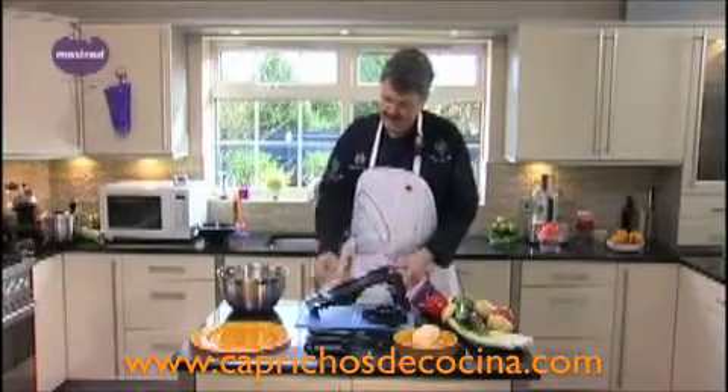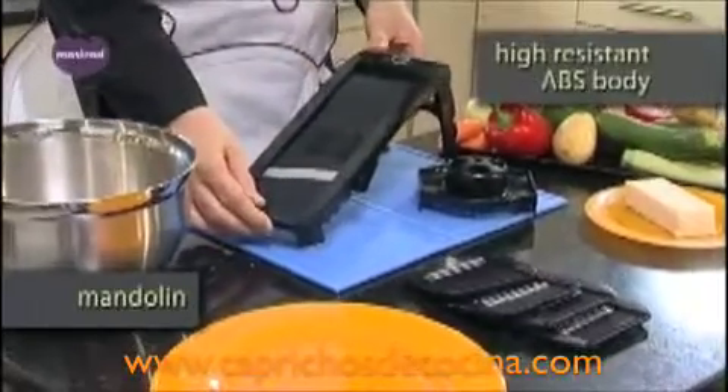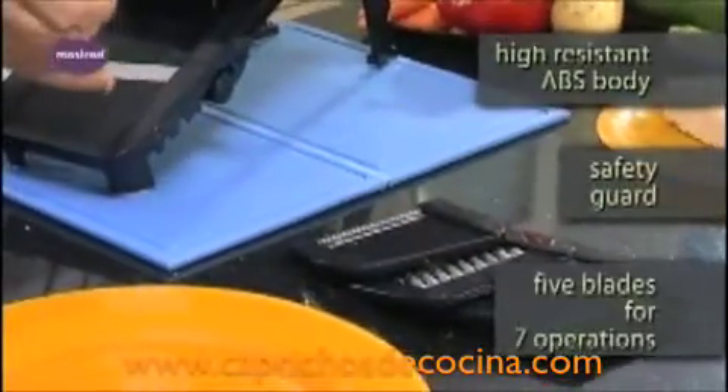Let me show you the Mastrad mandolin, made of tough, resilient ABS plastic. You also get the ABS plastic safety guard and five interchangeable blades.